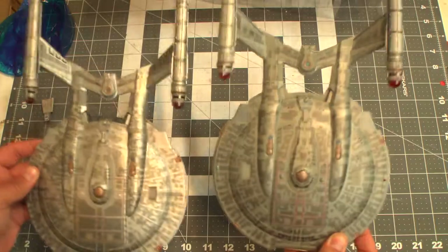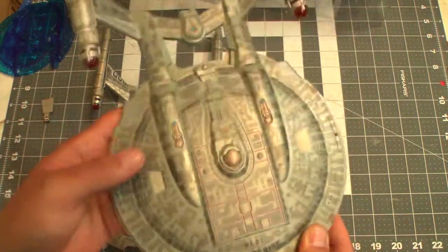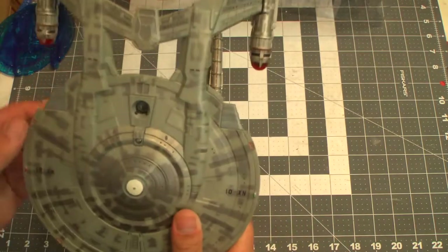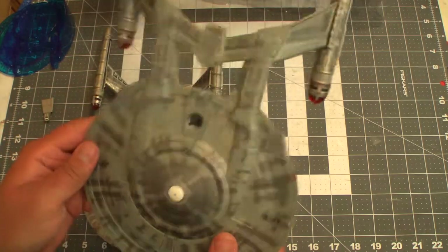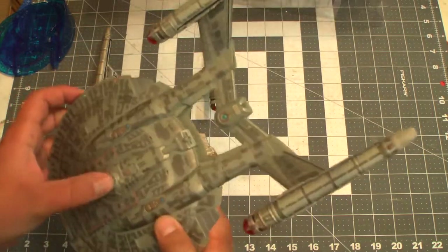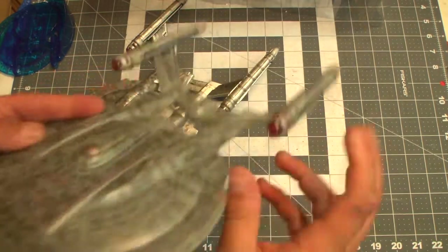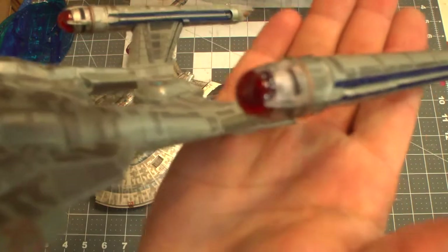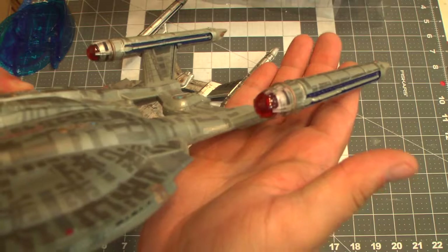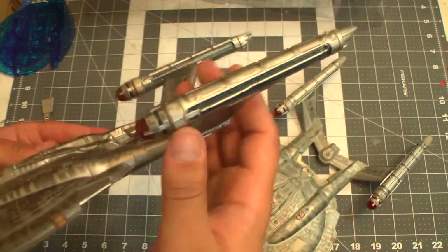Definitely missing some of the paint apps. On this one I did go ahead and blacken all the windows, painted those blue, and painted that white — just a couple little additions to make it more interesting. I don't have batteries in this one but we'll note the original sound effects. You'll notice the Bussards are a little clearer — they almost look glassy, like a marble. These ones are a little more opaque on the inside, which is probably better for light diffusion.